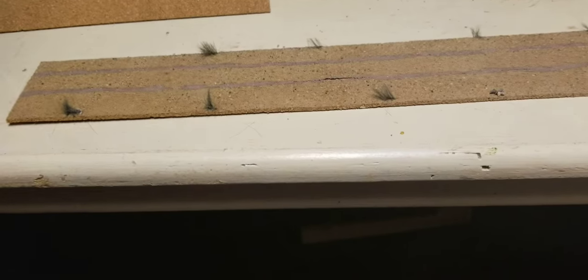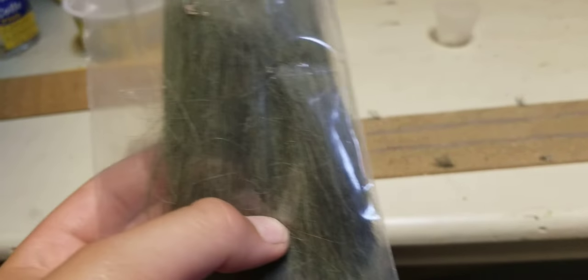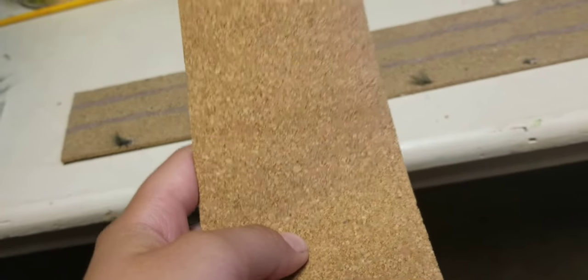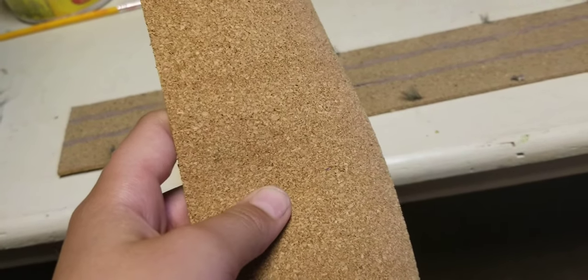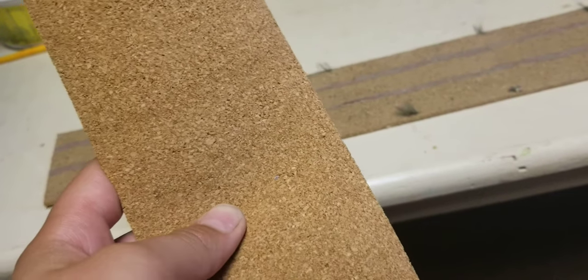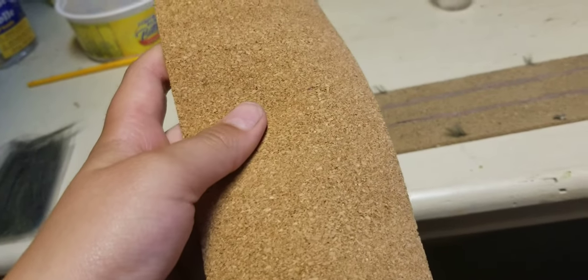Here are the products you need: fake grass from a hobby shop, it's around nine bucks Canadian, around seven bucks American. Here's cork — you can buy it at Michael's, it's around nine bucks depending on what size you buy. We bought a medium for nine bucks, around six to eight bucks American. You can use this for any scale you want.